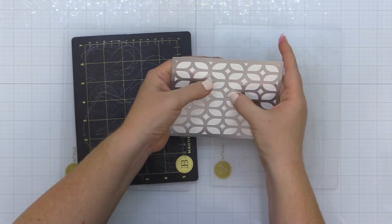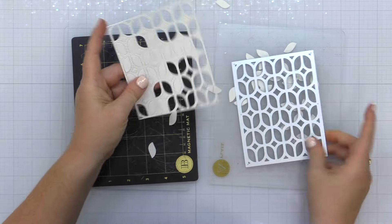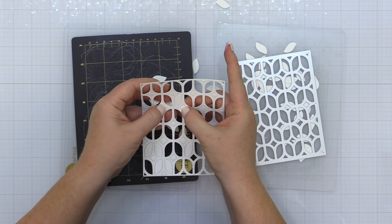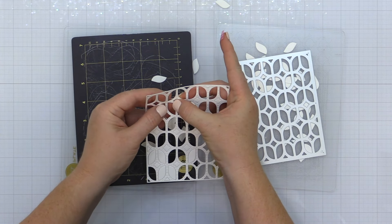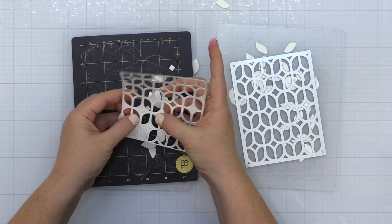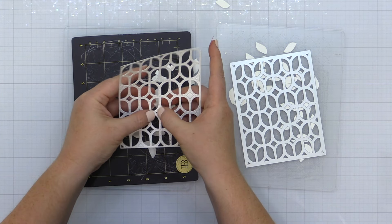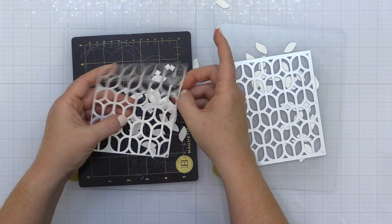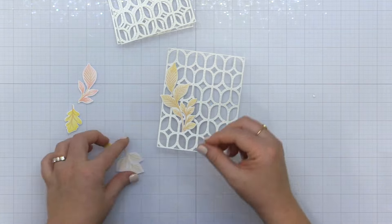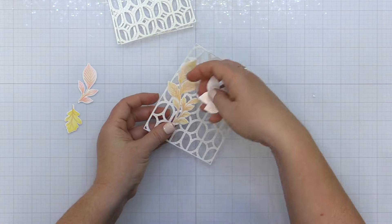Now I'm taking the elongated lattice, a brand new background die from Pinkfresh Studio, and die cutting it using my impress machine. This is a very intricate die, so if you're having difficulty getting a clean cut you may want to add a metal shim to your die cutting sandwich and try running it through twice. I'm using Neenah Solar White Heavyweight Cardstock and I die cut it three times because I'm going to stack them up for dimension.